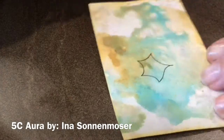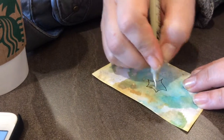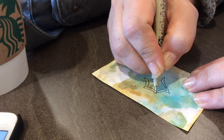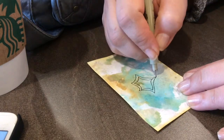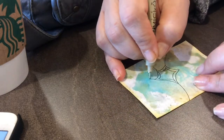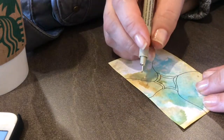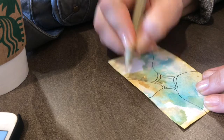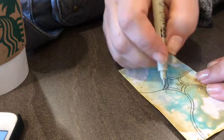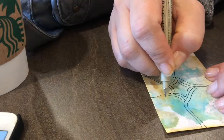Hi guys, today we're going to draw a 5c aura. You start out by making a 5-pointed star, which mine is all wonky. I can say I wanted it to be that way, but I was talking to my husband at the same time and not looking, but it's all good. Just draw a 5-pointed star, whatever sort. It doesn't have to be perfect like mine — look at mine compared to the step outs, much more perfect — but in the end it turns out just fine.